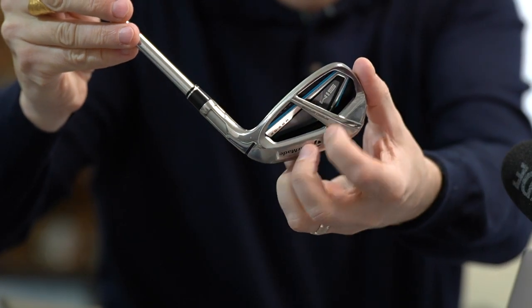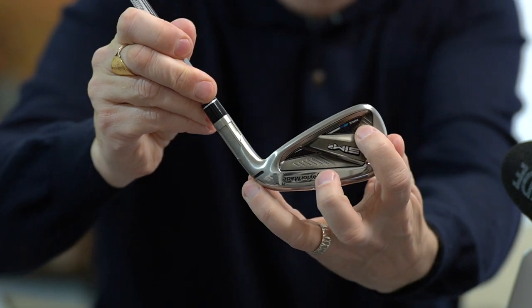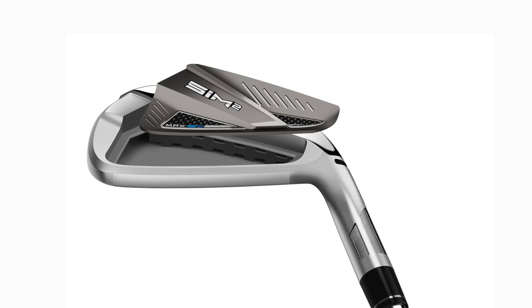We'll have a brief look at the tech spec. The first thing TaylorMade changed from last year is the speed bridge. Last year's model had a simple but effective support connecting the sole up to the top line to strengthen the club face. This year they've taken that one step further with a one-piece polymer insert that stretches all the way from heel to toe, effectively supporting the whole top line. It improves stability in the club face, allows the face to flex a little more, and promotes faster ball speeds right across the face.